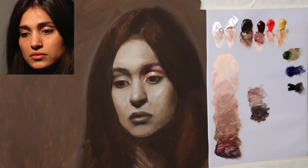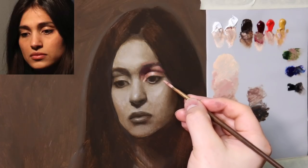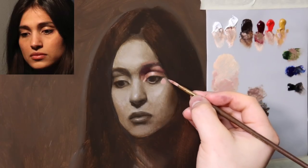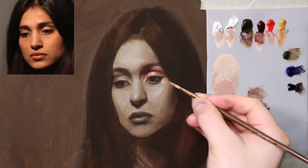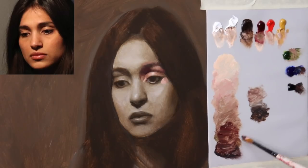Let's go ahead and start to add a little bit of a plane change here. This area right here is basically the continuation of the cheekbone — the zygomatic region. A little bit more cadmium red, so it's going to get a little darker as we move up here — ever so subtle. Let's go ahead and put in another darker shape here: sap green, alizarin permanent, burnt umber, ultramarine blue, ivory black.